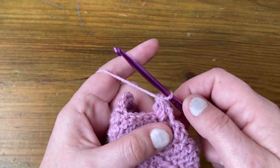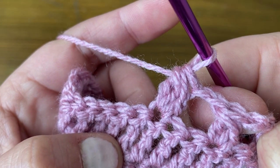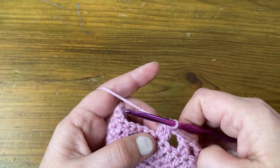Now finish the cluster: yarn over and pull through all four loops. That's our second cluster — you can see it's slightly bigger than the first.